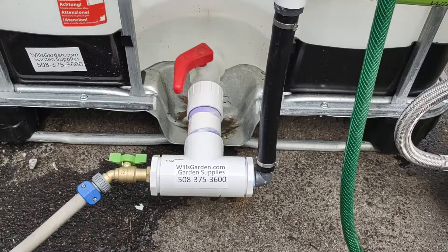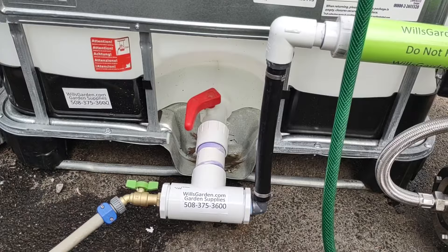Hi, it's Will of WillsGarden.com. I just want to go over what to do if 275 gallons is not enough water for you, which it very well might not be. I need four tanks, which is 1,100 gallons.